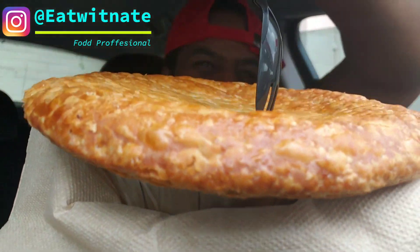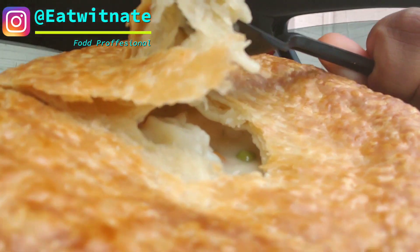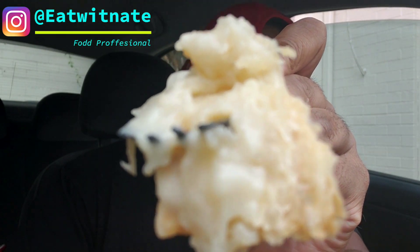Let me take the first bite — let me open it up for y'all. Look at that steam off that thing. I've got a little bit of sauce, flakiness of the crust — let me try the crust real quick. Flaky crust, nice, smooth sauce.